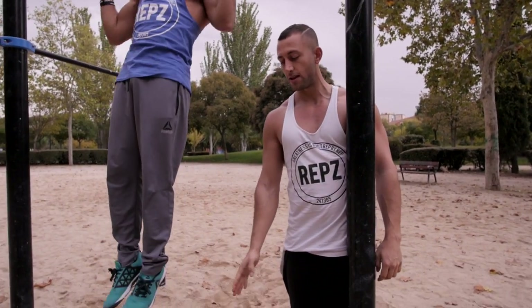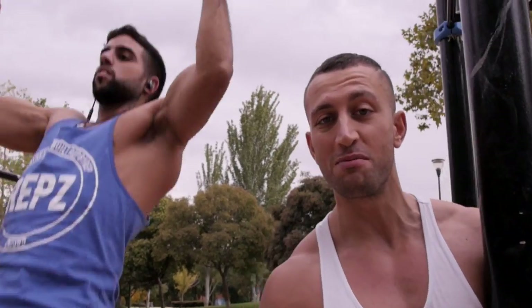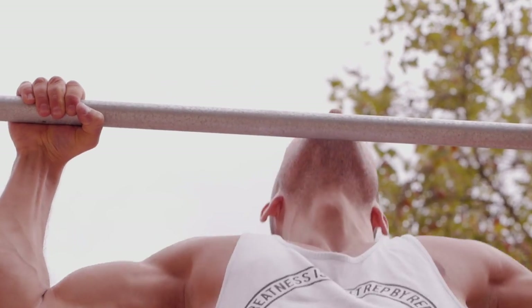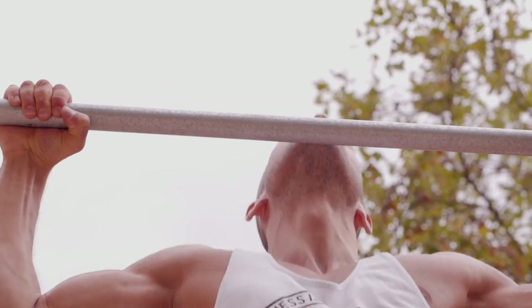Make sure to always keep your feet straight, except if you're too tall for the bar. Always get your chin above the bar on every rep — no chin, no rep.